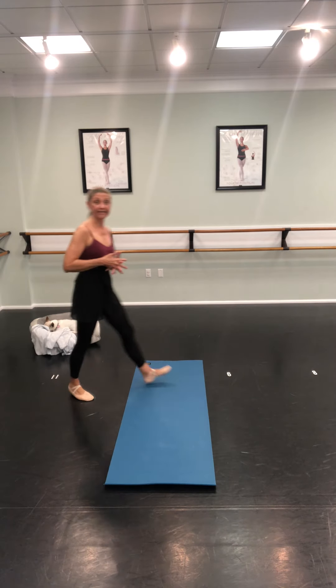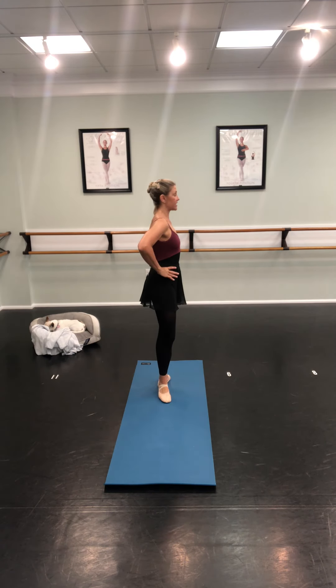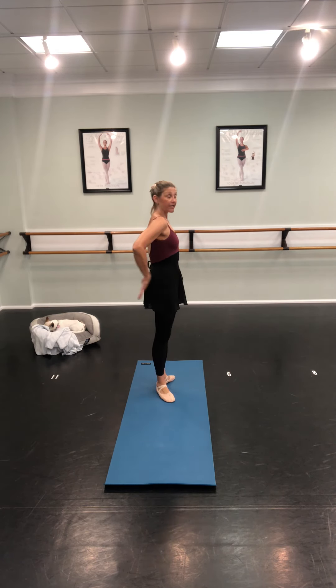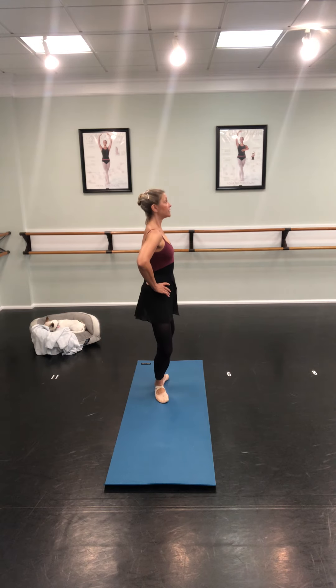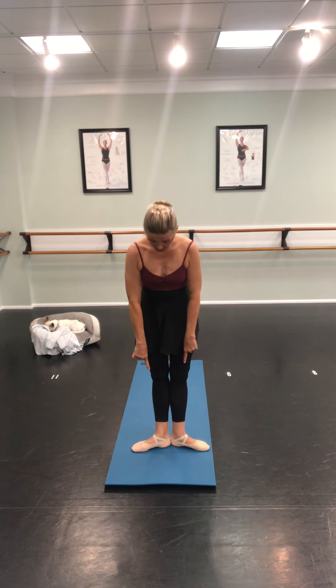Now we need to do our plies, because dancers do their plies every day. Remember we do not do plies like this — we don't do plies like this either. We keep our rear end tucked under. You still have to imagine you have that beautiful crown on, and you keep everything lifted up straight and tall. Push these knees out to the side — hands on your hips, tuck your seat under, knees out to the side, tight tummy. This is bad, this is good. Remember how we always talk about first position looking like a piece of pizza?